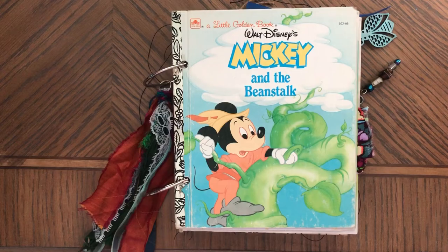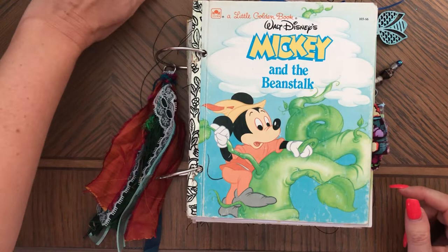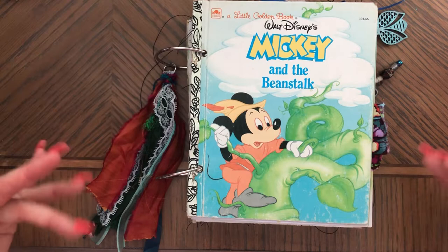Hi, this is Anna. Welcome back to my channel. Today I'm sharing with you this journal. I actually was showing it briefly in one of my previous videos, but I just finished it and I can show you everything that's in it now.